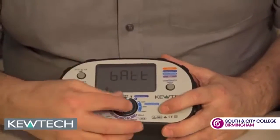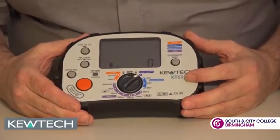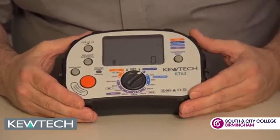First thing we put it on is continuity testing. Auto ranging, 200mA, live circuit protected — so you don't have to worry about putting it on a live circuit; you'll get a warning. You can also use this with your pat adapter for doing your dead PAT testing.